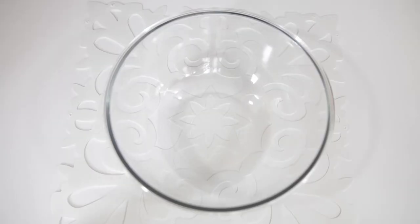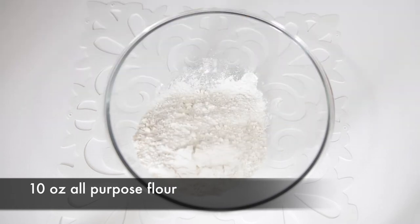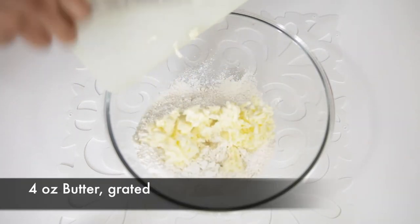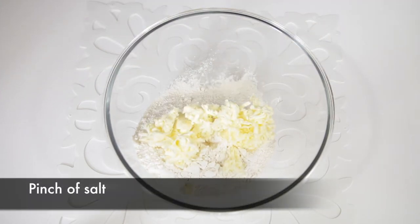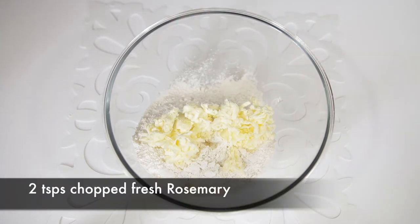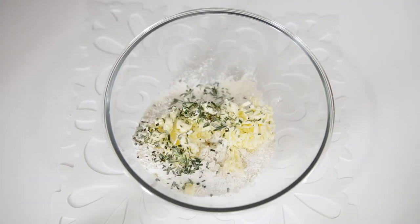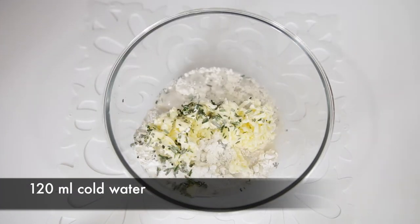Let's start with the pie dough. I've made this recipe so many times before but today I'm going to add something a little interesting to it. I'm going to start with 10 ounces of regular all-purpose flour, a stick of butter — about 4 ounces — and I've grated my butter. I'm also going to add a pinch of salt, two teaspoons of chopped rosemary, which is going to add a really unique flavor to the pie dough, and 120 ml of really cold water.